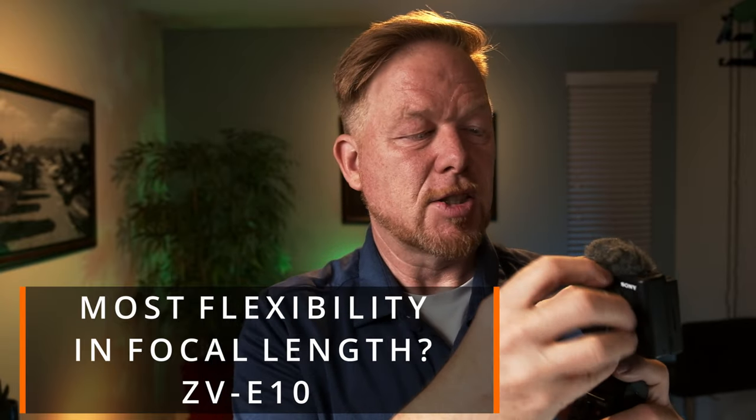The ZV-E10 also has the flexibility of interchangeable lenses, so I'd definitely recommend it if you're into Sony cameras. If you're looking for a handy tool for flexible vlogging and YouTube content creation, I dig this setup — it feels good in the hand and makes you want to go out and film. I might pick this up used, but I'd also look at the ZV-E10 as a comparison.